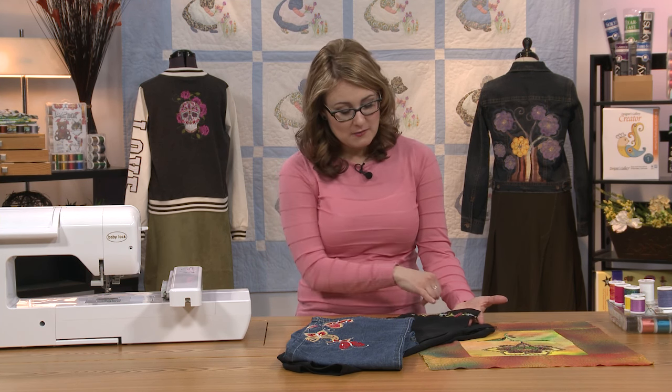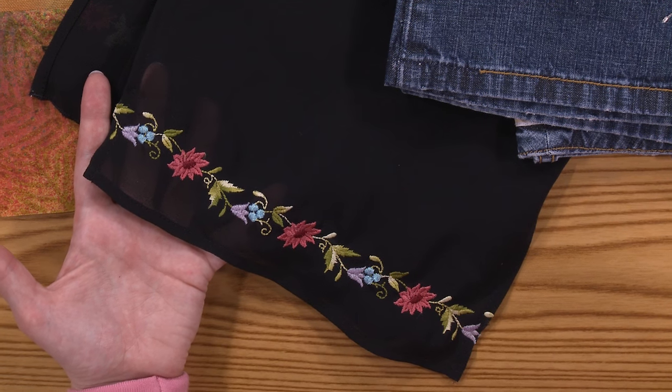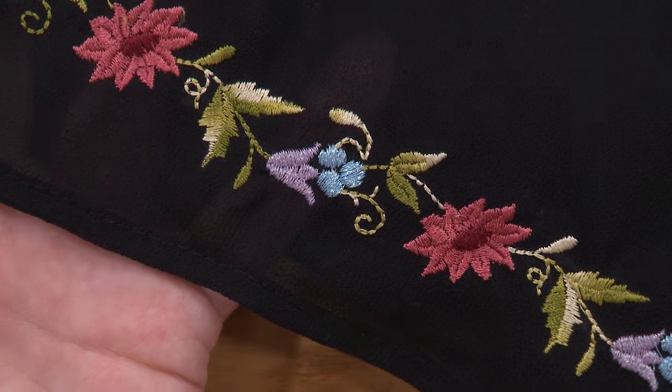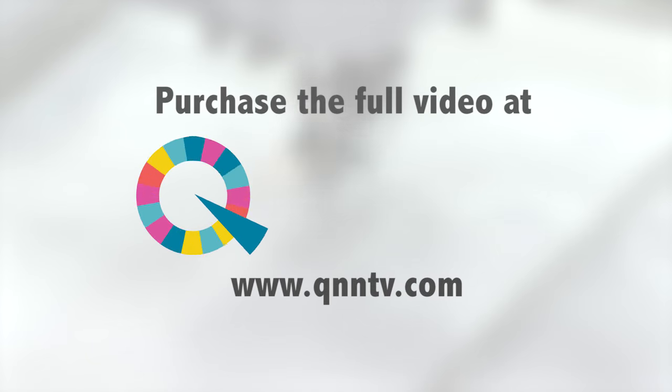So a beautiful thread to work with. Now I'm going to talk about metallics in a minute, but you can see there's a little bit of metallic also in the little flower buds on this embroidery. You don't have to use the same kind of thread for the entire embroidery. It's okay to mix rayons or polyesters and metallics — I've even done projects where I've combined cottons and rayons.